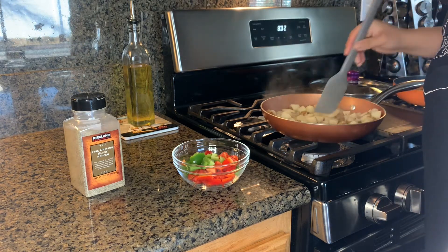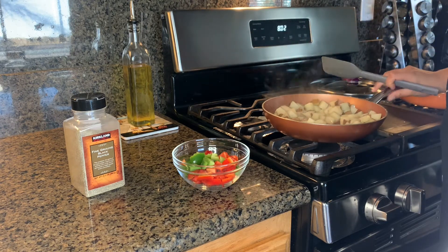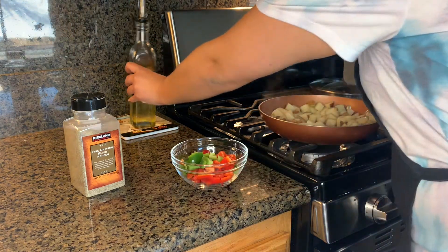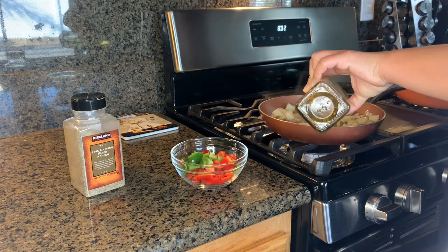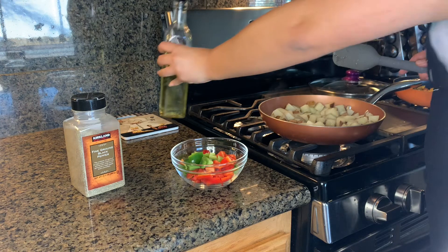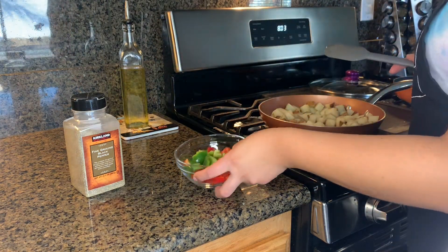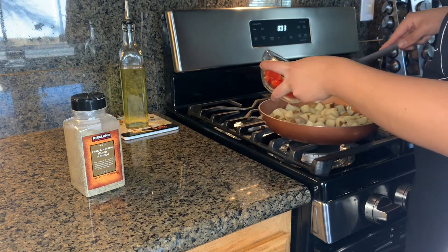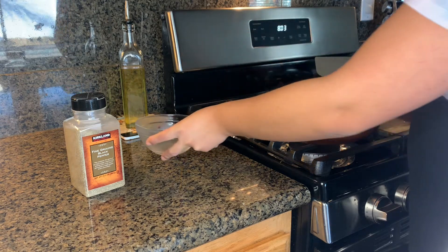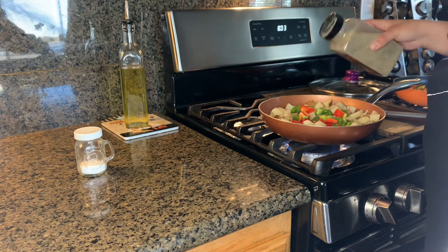I like to open a space in the middle of the pan — that's where I add a little bit of oil, not a lot, about one tablespoon. I don't like my potatoes too oily. Then add the bell pepper in the middle so it stays crunchy.